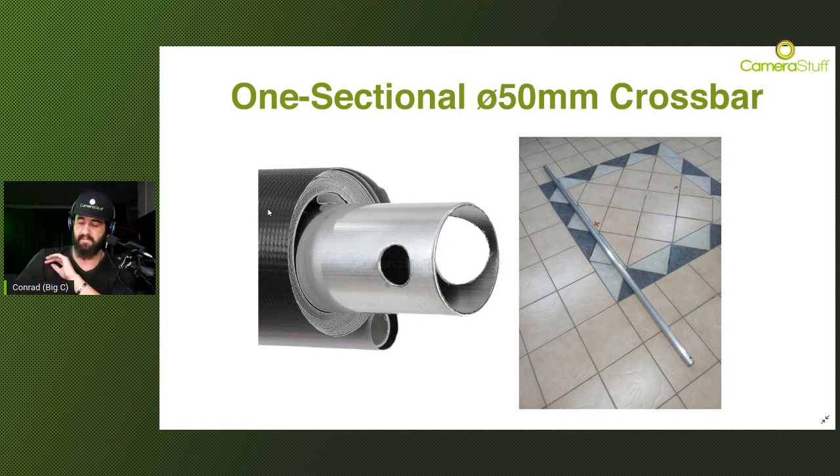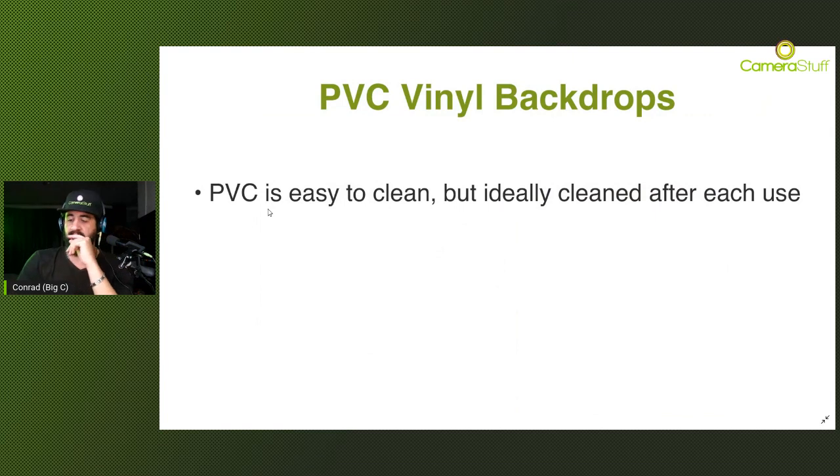One of the PVC's major selling points is that it's very easy to clean. After every use you can just use a bit of Handy Andy and a mop to get rid of any footmarks or spills. But to put emphasis on this - the PVC needs to be cleaned after every use. If you leave any stains or dirt to soak into the material, that's going to be very difficult to remove.